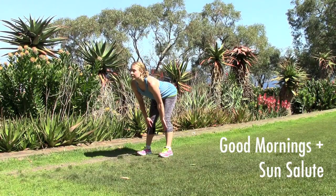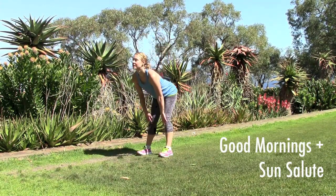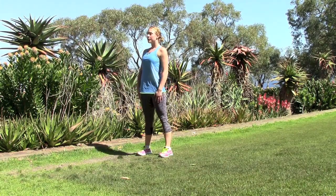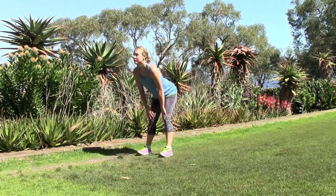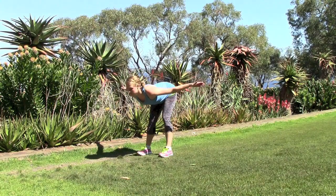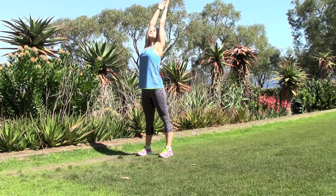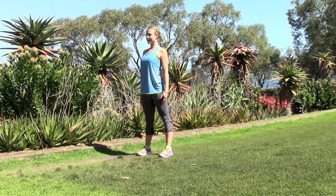Start with your weight in your heels, then send your hips backwards as you hinge at the waist and lean forward with a flat back, five times. On the fifth time, go down into a flat back, then raise your hands up overhead with a big deep breath, reach up to the sky, and then come back down and do that five more times.